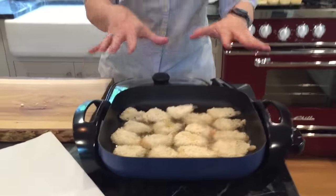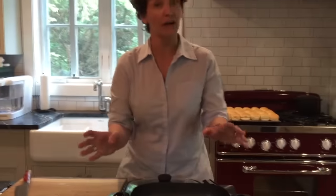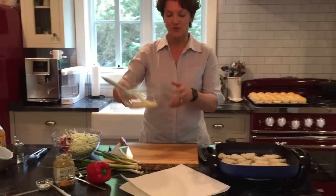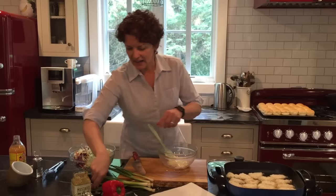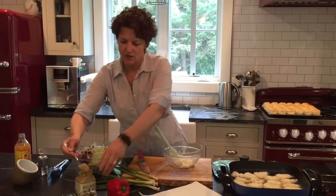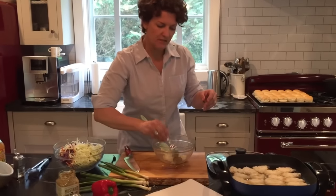We're gonna do 30 overall so we're gonna get two batches, which gives us time to make a little slaw to go on our po'boys. The first thing I'm gonna do is make our dressing. I have some mayonnaise in here.